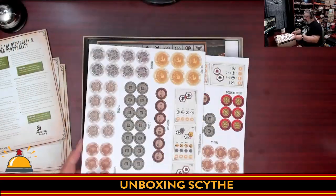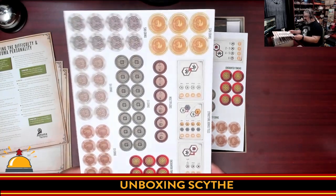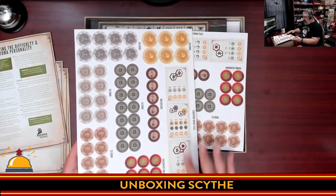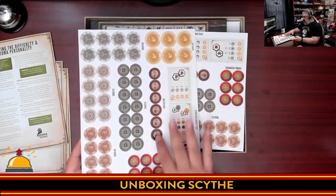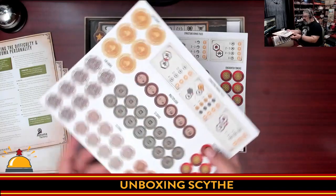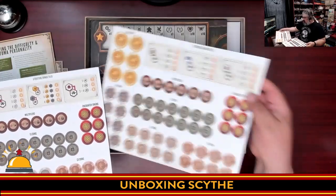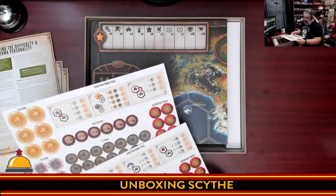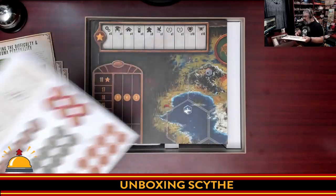Punch boards. One of the things I know I'm going to want to buy is the metal money, because I know that's a thing. So you have structure bonus tiles and various coins. If you don't have enough of a component, you can use those. The coins are going to punch — they have a hole in the middle. Not a lot of punch boards — just two, they look similar but they're different.